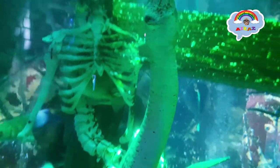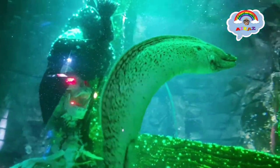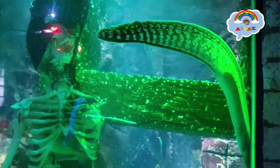Do you know moray eels are one of my favorite sea creatures? Moray eels do look like snakes, but they're not snakes — they are fish. And did you know the biggest moray eel can grow up to 13 feet long? That's kind of big, but the smallest moray eel is just eight inches.